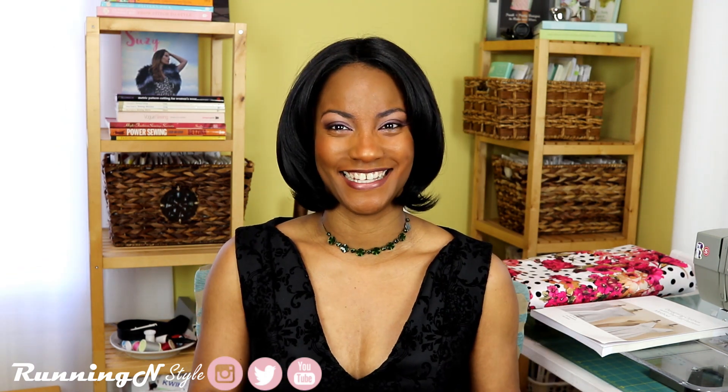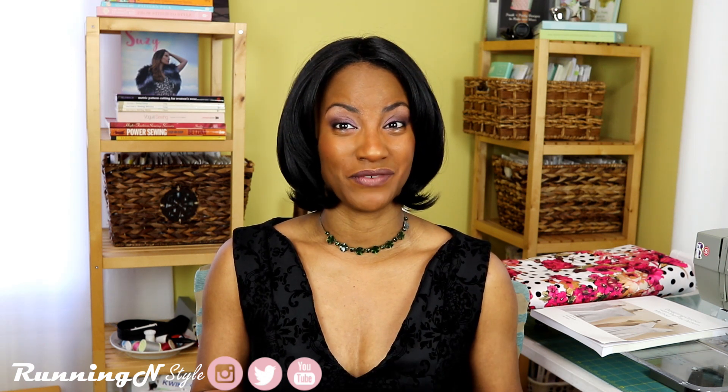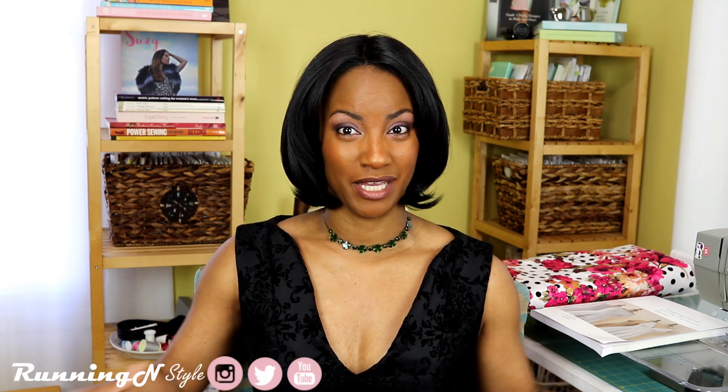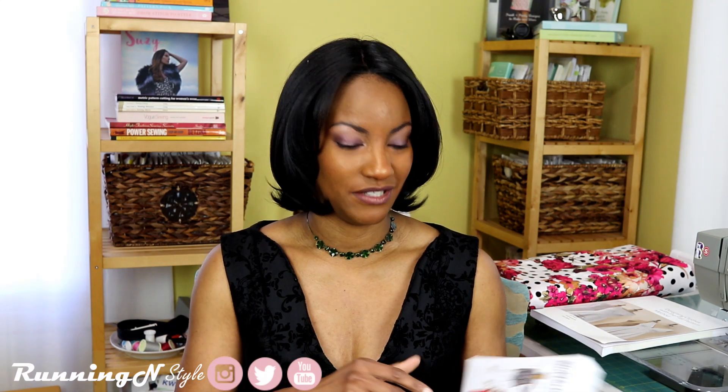The next one is Butterick BP264 — it's a Gertie dress. It's an older one but I really like it. I think it's interesting because I'm actually going to make version B. Now, if you know me, I don't usually wear a ton of big poofy stuff, but I kind of want to start, so that's the version I'll be working on.